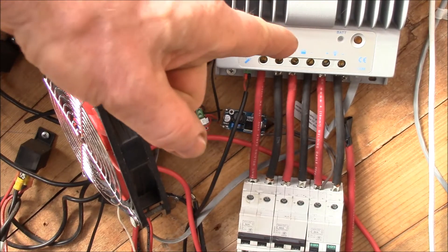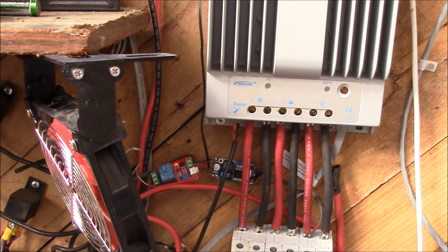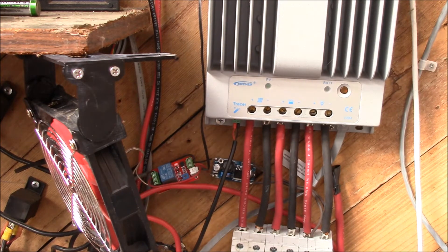This is my EP Solar charge controller — it's 40 amp MPPT and goes up to 150 volts. I've been using this to charge my lithium battery bank over the last year to year and a half. I'd only had maybe one 270 watt panel hooked to it, and at that kind of input this thing stays really cool.